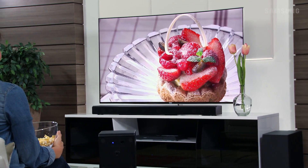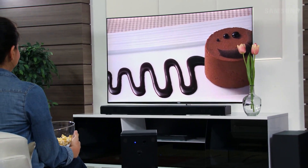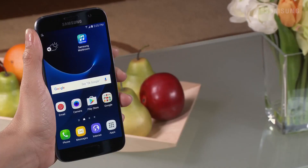Use your smart device to quickly power on your soundbar with the Network Standby On function. You will need to connect the MultiRoom app to your soundbar.